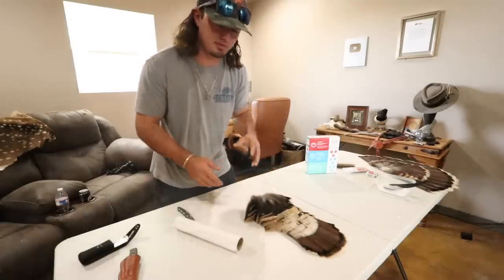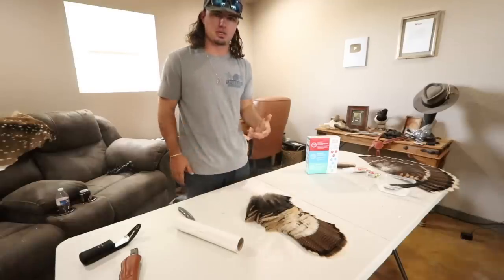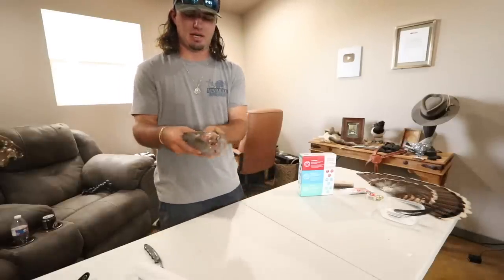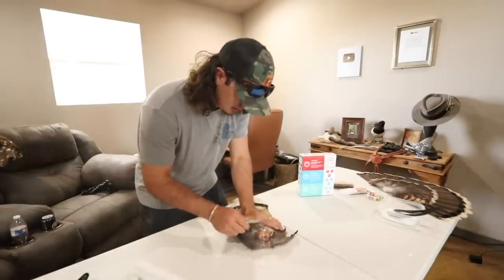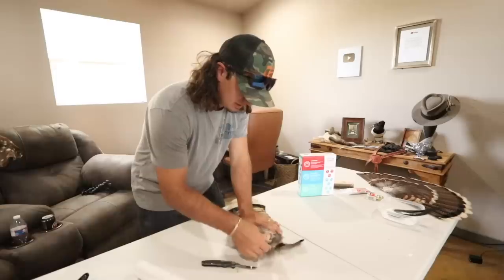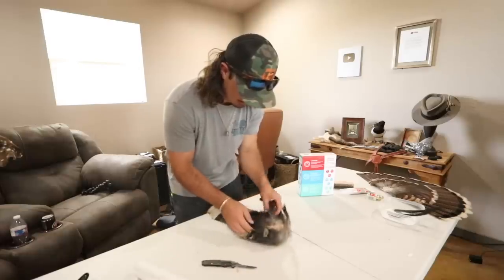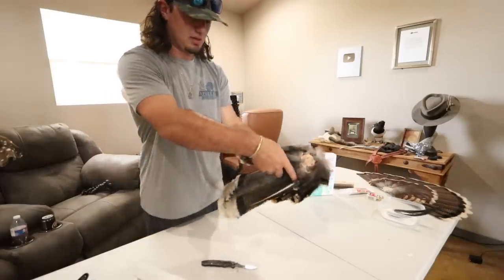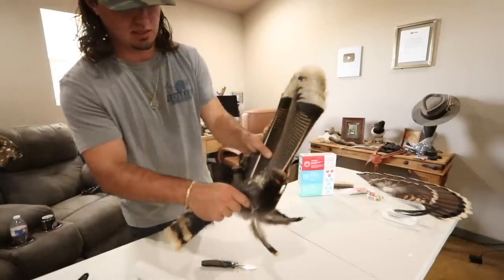It usually takes about four or five days to complete this process. I'll give you all the steps and show you where to get to for the end product. First, take your fan and start working off all the meat on the back. Also, the back feathers on the backside of the turkey fan — you don't need those at all — so go ahead and cut those off.